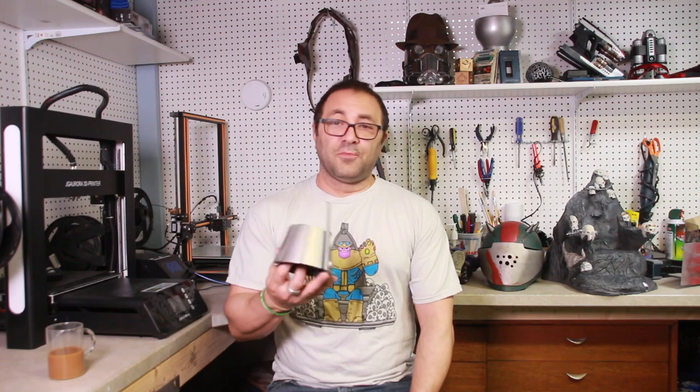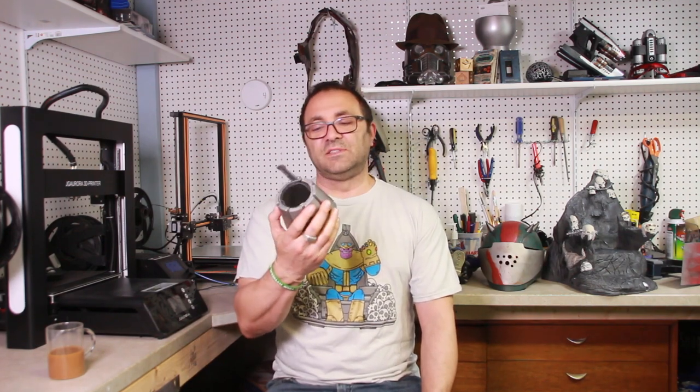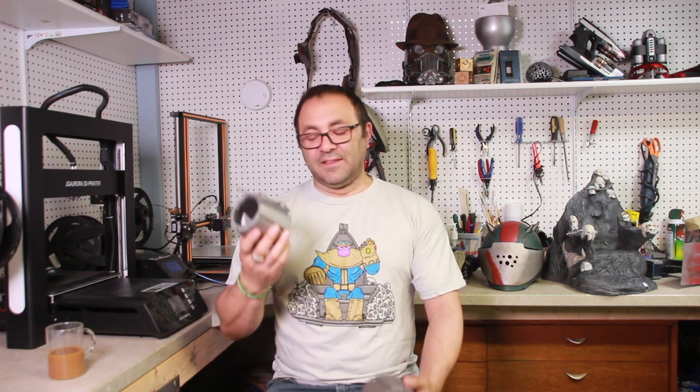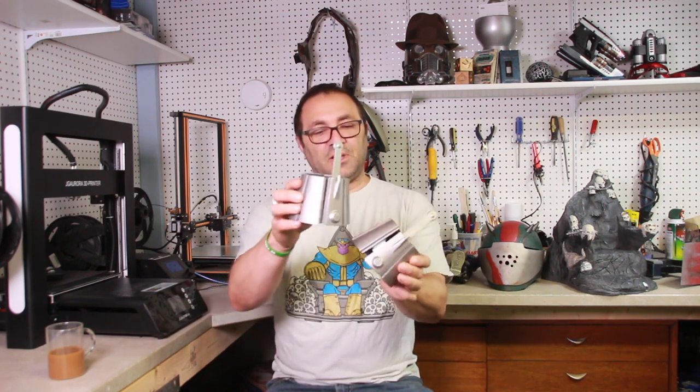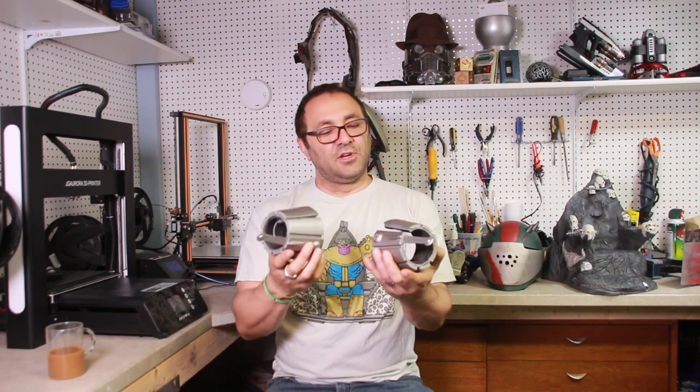Okay, so there we go — Spidey's web shooters. I probably won't put these on and take them off until I figure out a way to redesign them to make it a little easier. They do go on, but it's a bit of a pain, and getting them off is an even bigger pain. I need to work on that. I think they look great — I might just make a little display for them, which would look cool.